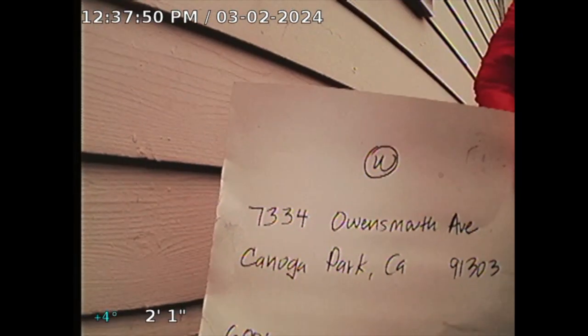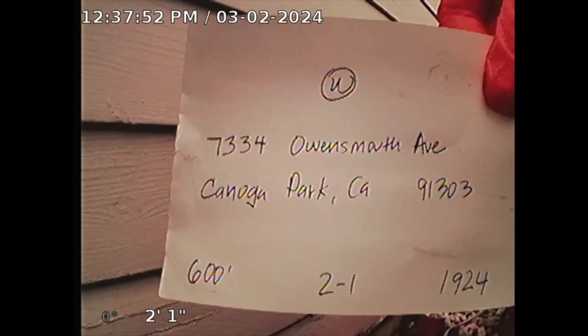Guard Your Home Inspection — informed sewer line inspection for 7334 Owensmouth Avenue, Canterbury Park, California.